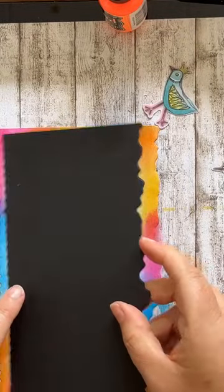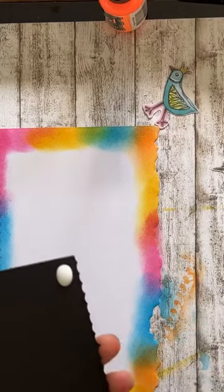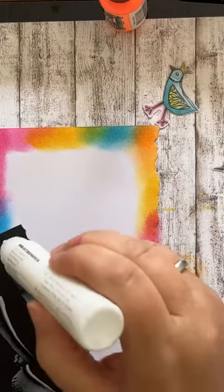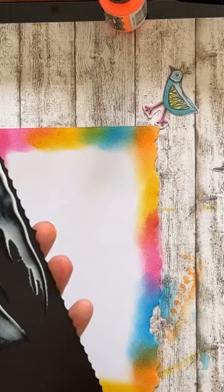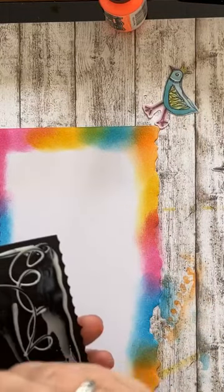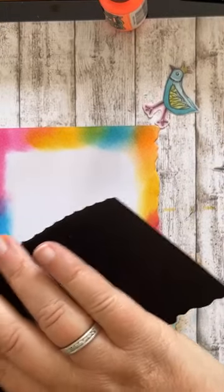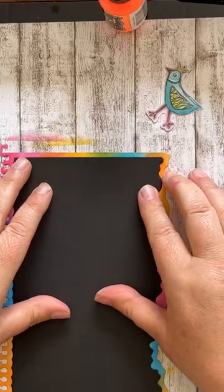Dan ga ik een tussenkaart opleggen. Die is zwart. Dat wrijf ik hem even uit, anders loopt alles eronder weg. Daarom altijd je dok erop doen. Dat is iets wat ik nog wel eens wil vergeten. Ik leg hem even schuin neer, dan zie ik het wat beter.